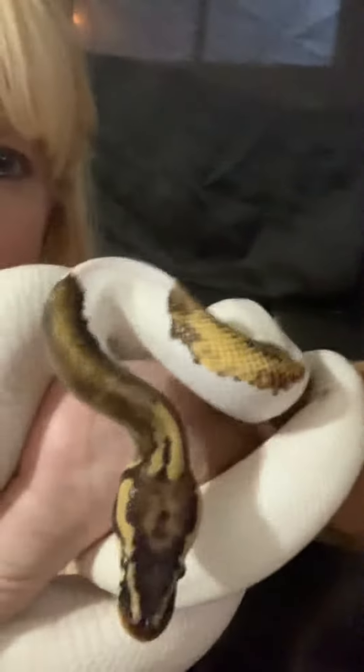Hey everybody, it's Laura with Laura and the Party Animals, and here we go. This is Ghost — say hi everybody.